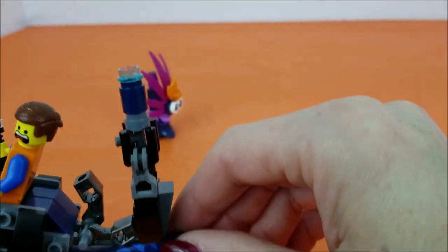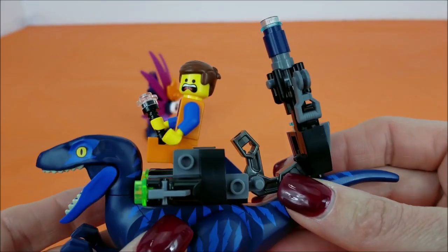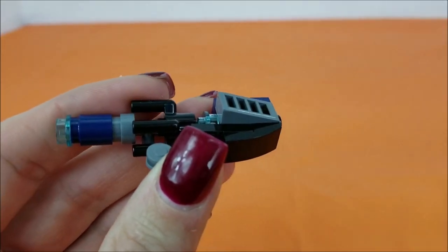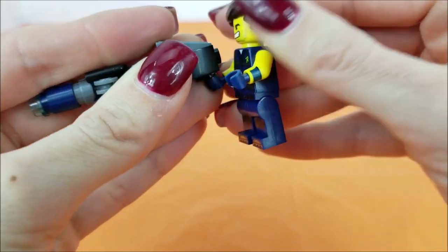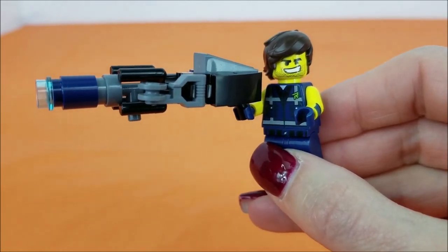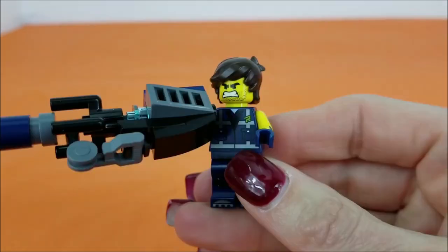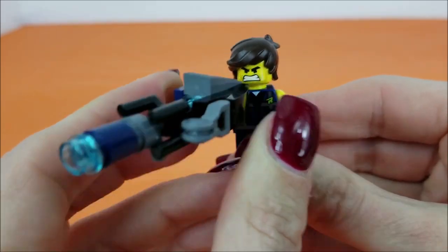He looks like he's having the time of his life! Pretty cool how this comes off, and we can actually hand it off to Rex. That is a big gun for a tough guy like Rex! He handles it with no problem! That face! I would not want to mess with him!